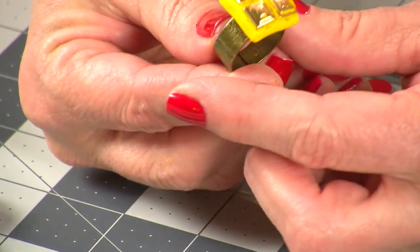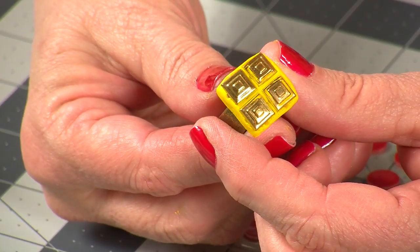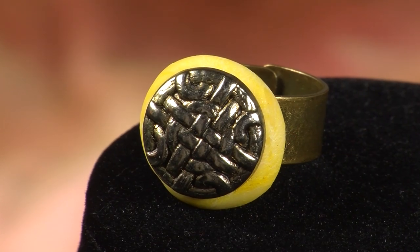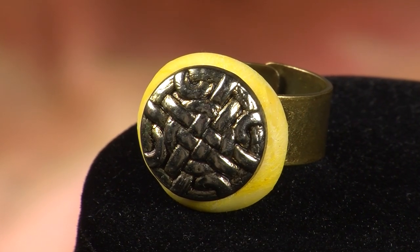That's all there is to it. You've just created a super cute one-of-a-kind ring out of air-dry clay made with cornstarch and Aleene's tacky glue. I hope you enjoyed this project. Be sure to check out more of my tacky techniques, subscribe to our channel, and don't forget to hit that like button.